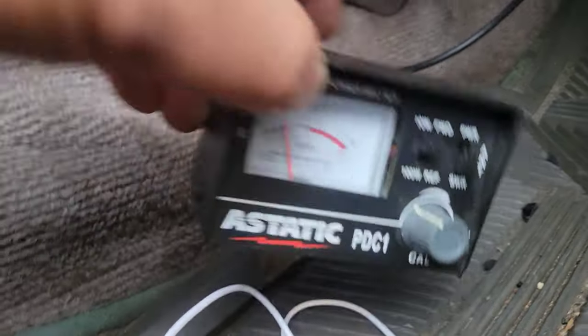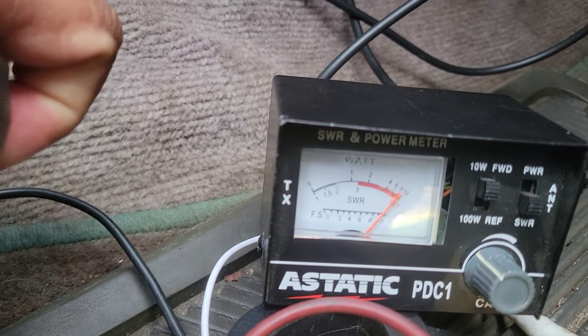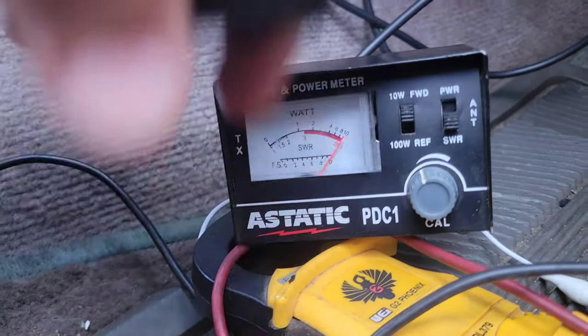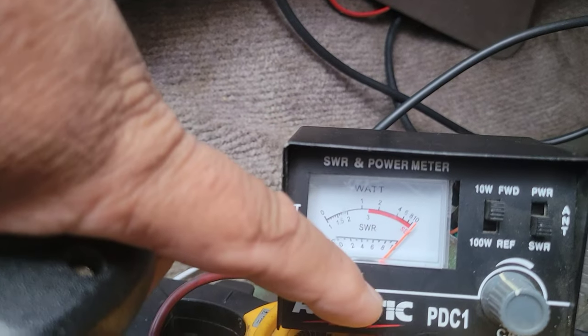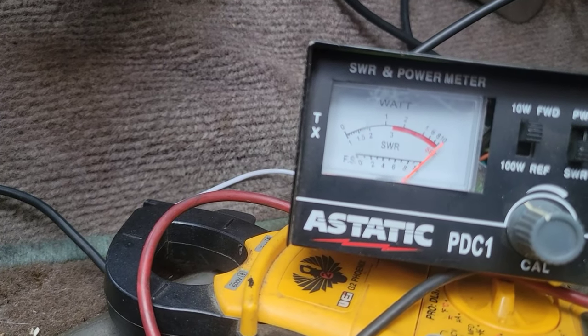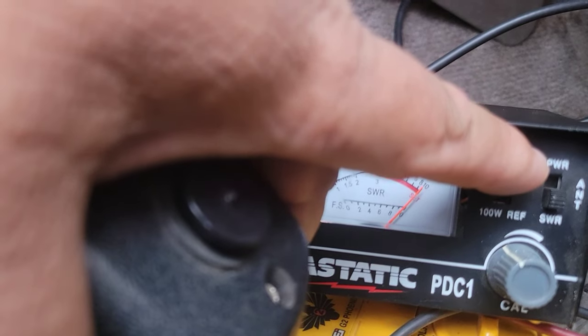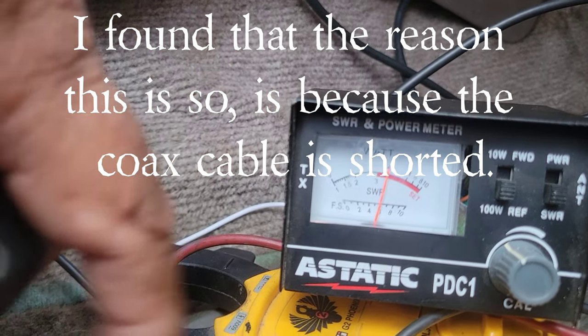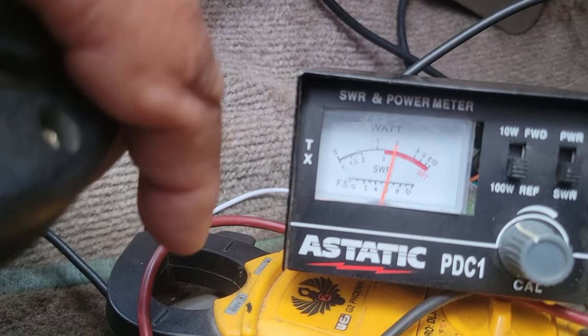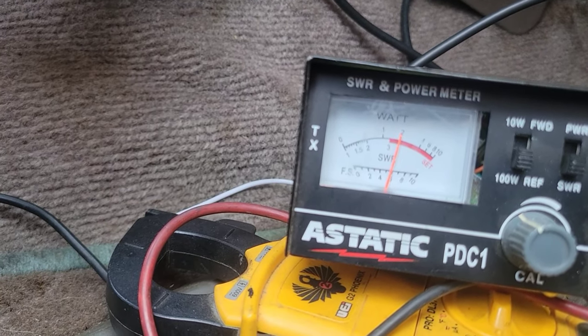What I'm doing here is — you see my meter right here? I'm turning this little knob, adjusting it to set. The meter is at set right now. Then I flip this and it's still in the red section. Ideally you want this meter to be between one and two, but it's not reading that, and that's very worrisome to me.